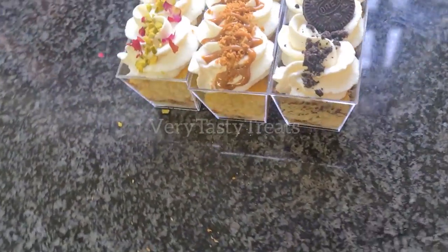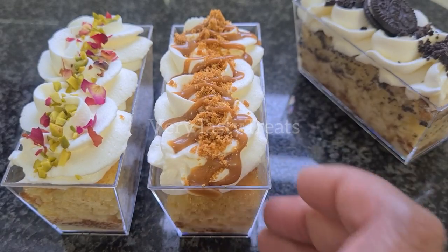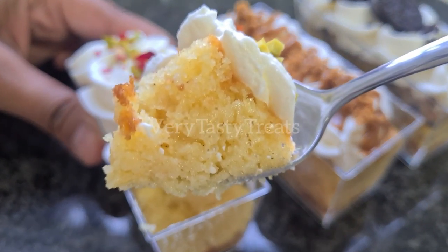Refrigerate for an hour to overnight to allow it to set, and it's ready to serve. Enjoy! Thanks for watching guys. Don't forget to like, share, and subscribe.